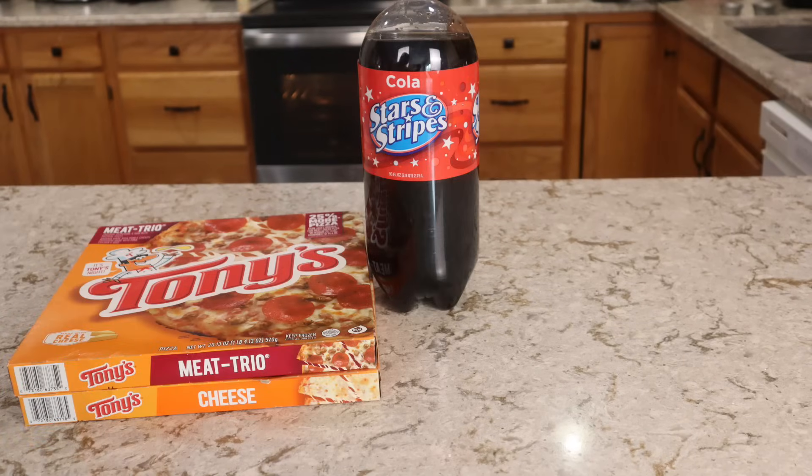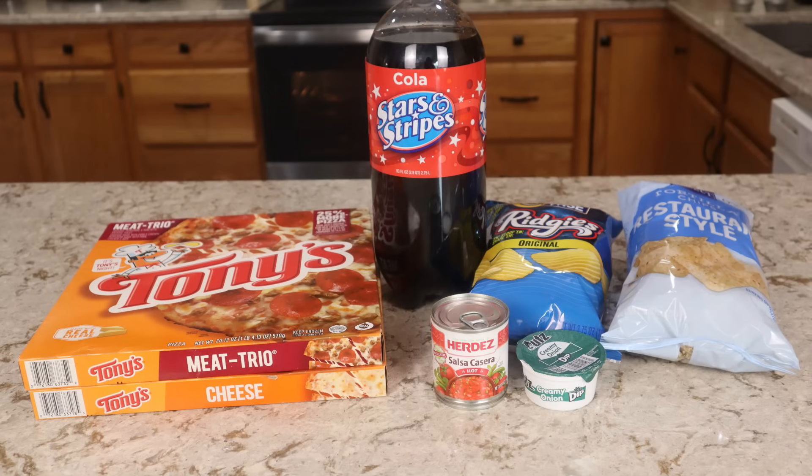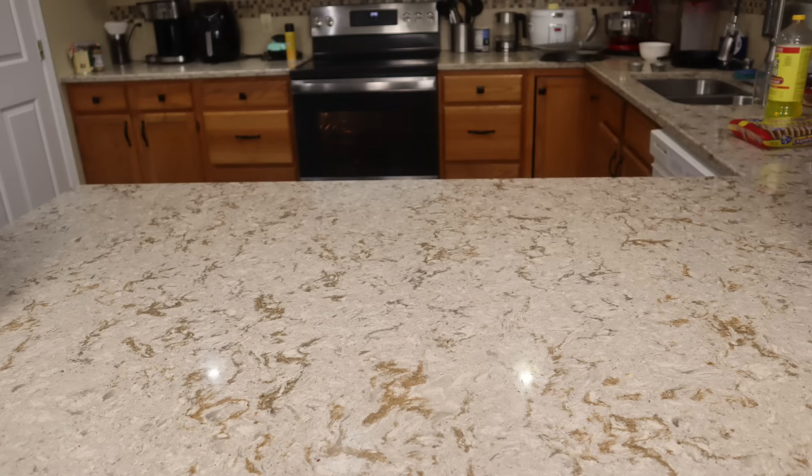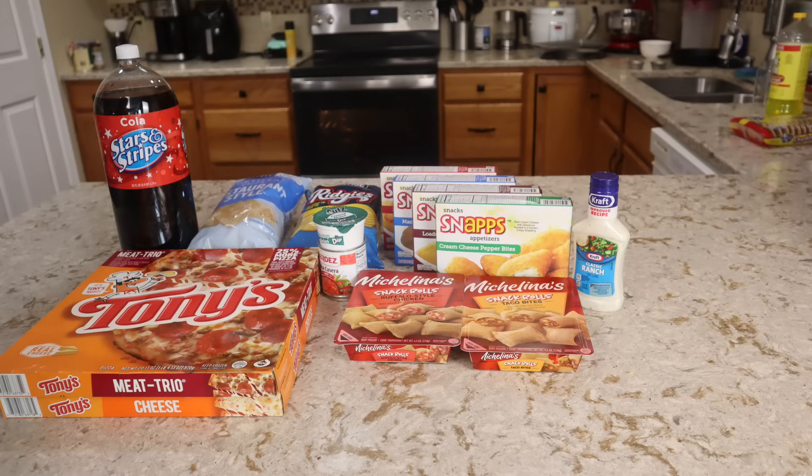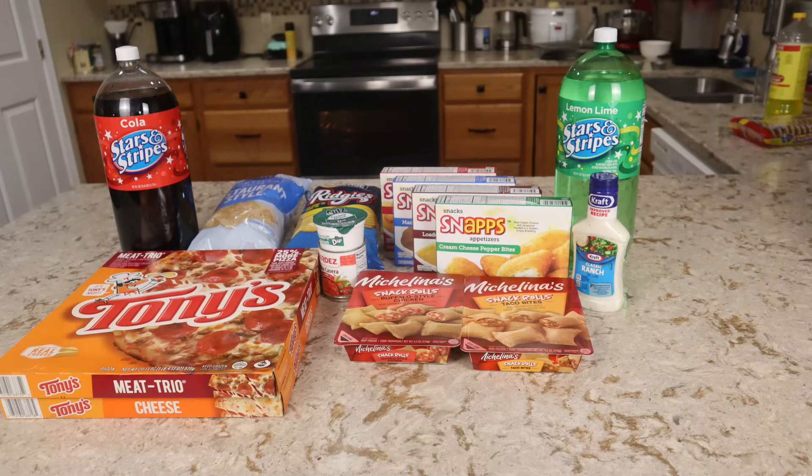Tier two is $15, so that includes the two frozen pizzas and the two liter from tier one, but we're also going to be adding in two bags of chips and two different types of dips. I went with tortilla chips, salsa, onion dip, and Ruffles. Tier three is a $25 spread, so that's going to include everything in tiers one and two but we're also going to be adding in some fried appetizers — any seven of your choice. We're going to be adding in a bottle of ranch and a second two liter of soda. Eight items at $1.25 each adds an extra $10, so that's how this is $25.